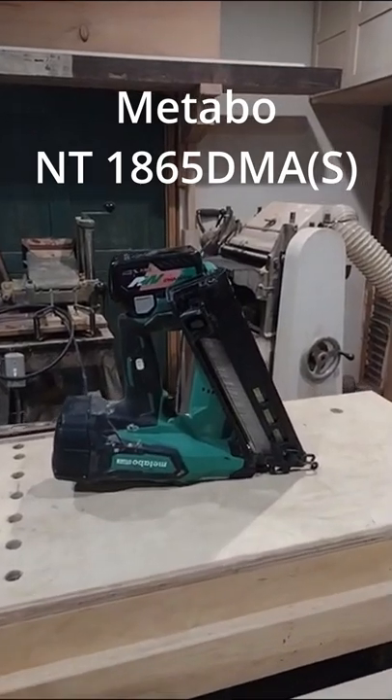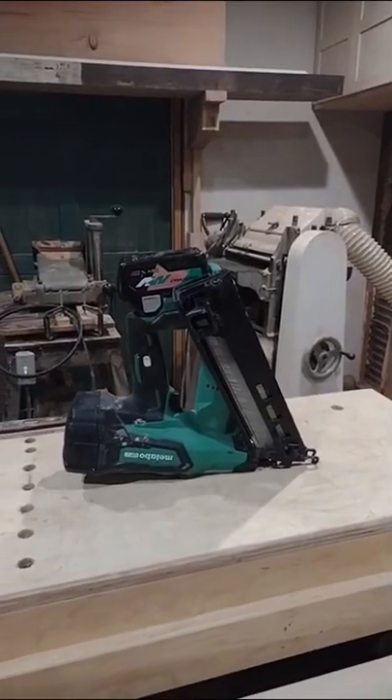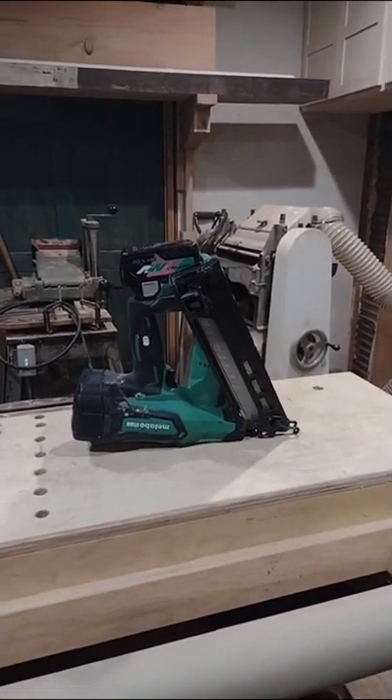This is the Metabo NT1865DMAS. It's a cordless 15 gauge angle finish nailer. While it's an 18 volt nail gun, you can also use it with Metabo's 36 volt batteries.